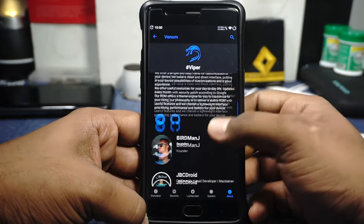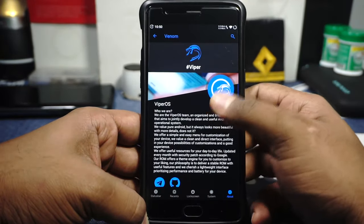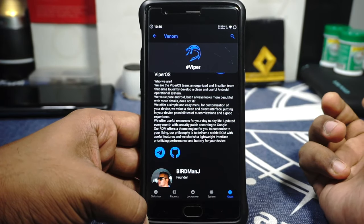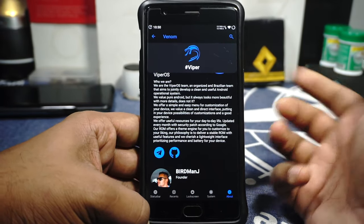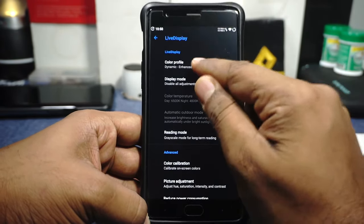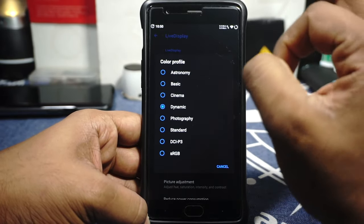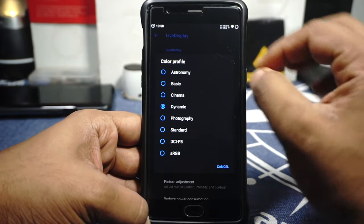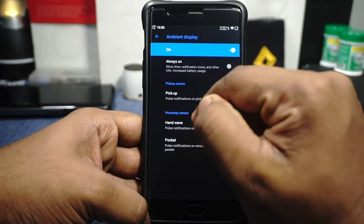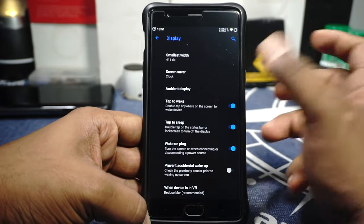The About Phone page lets you read about the Viper team — you can get to know them, visit their Telegram page, and check their GitHub for source code. Apart from the Venom Options, the Display settings include live display and color profiles. Dynamic color profile is one of my favorite features — I really wish other ROMs had this. Ambient display options include pickup, handwave, and pocket mode, which all work really well.